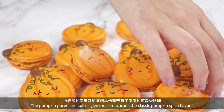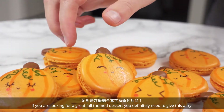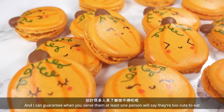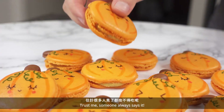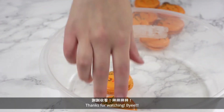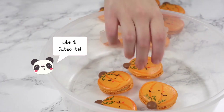The pumpkin puree and spices give these macarons the classic pumpkin spice flavor. If you're looking for a great fall-themed dessert, you definitely need to give these a try. I can guarantee when you serve them, at least one person will say they're too cute to eat — trust me, someone always says it! Thanks for watching. Like and subscribe please. Bye!